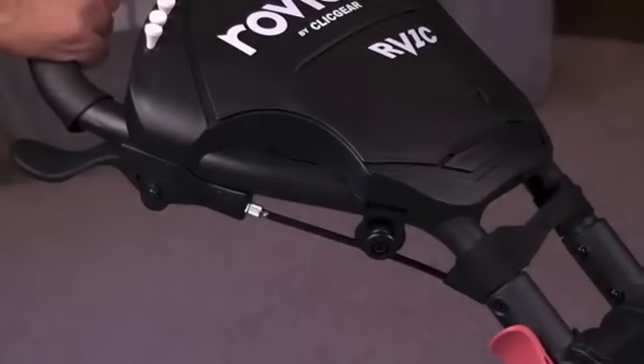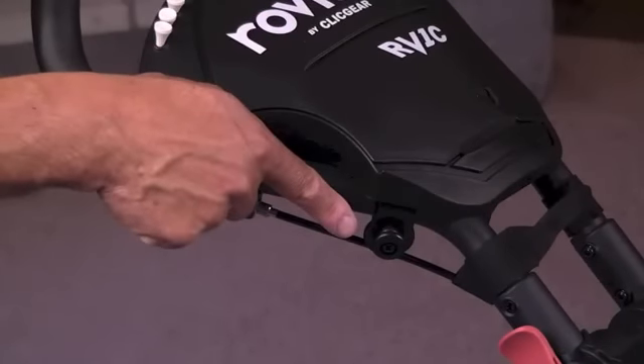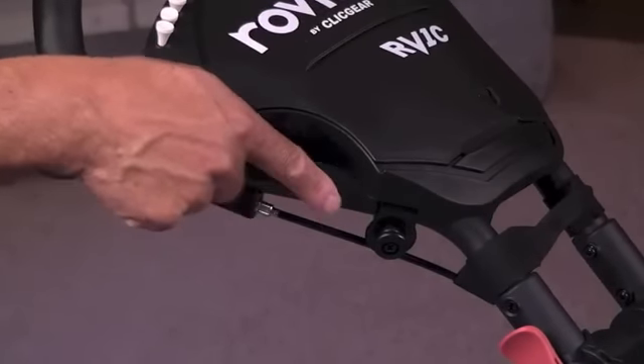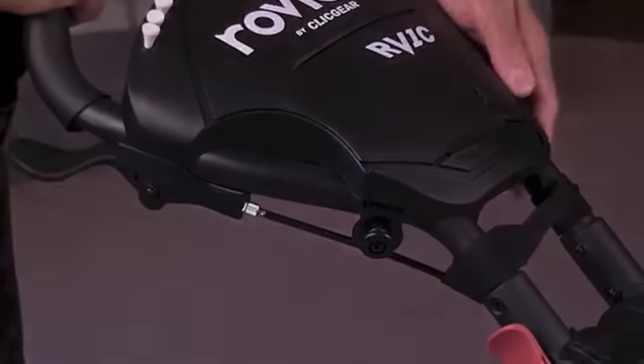Accessory mounts. The RV-1C is equipped with two accessory mounts located on either side of the handle. These mounts will accommodate all Click Gear branded accessories that mount to the handle of the cart.